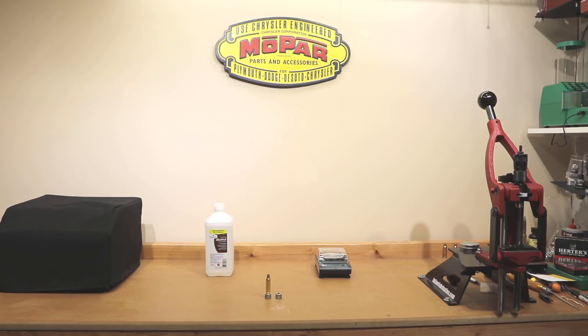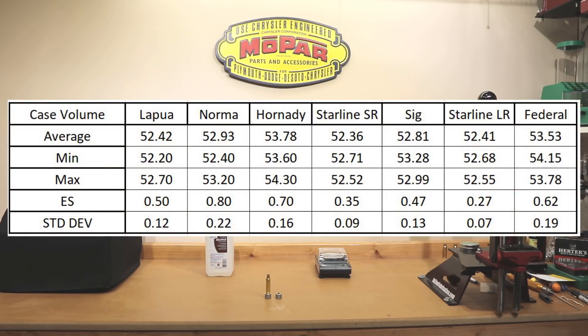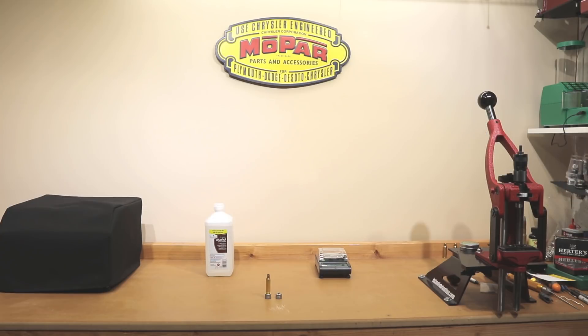If you've been a fan of the channel for a while, you know that periodically during some of the tests, especially my brass evaluations, I have performed some water weight testing to compare the consistency of the cases from case to case within a certain lot for the internal case volume. Though there are several ways of doing this, arguably possibly just as accurate, this is the way that I've ended up and will probably always do going forward.